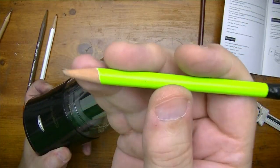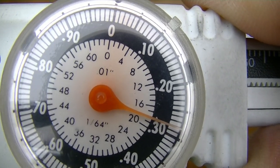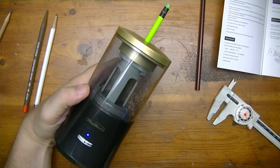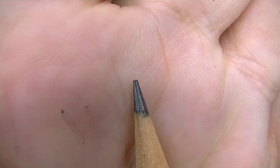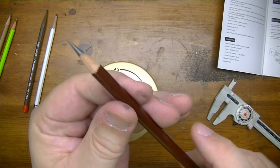For the round pencil, measuring the diameter shows it's just around 7.1 to 7.2 millimeters — perfect. Down on the sharpener there's a setting for sharp point or blunt point. Let's do blunt point — stick it in, let it grab, and that's pretty cool. Looking at the result, it makes a nice blunt tip with no sharp point on there. That's really nice.